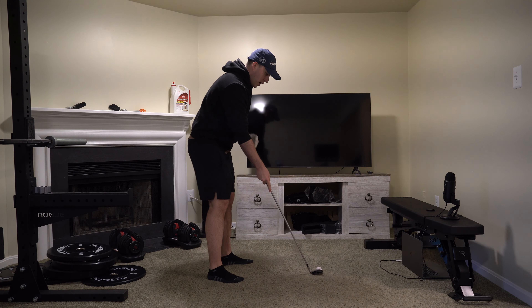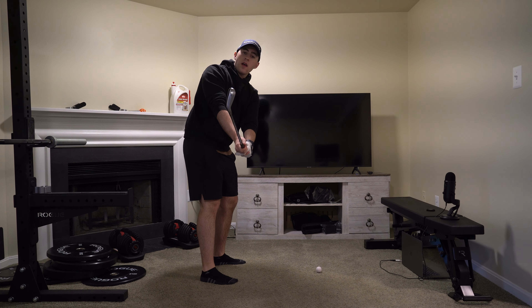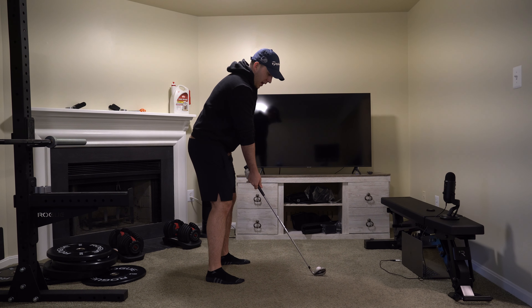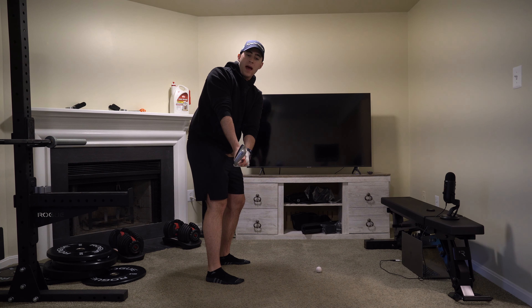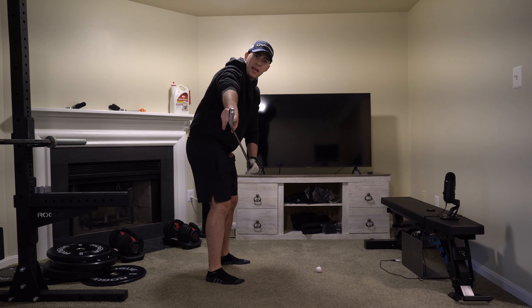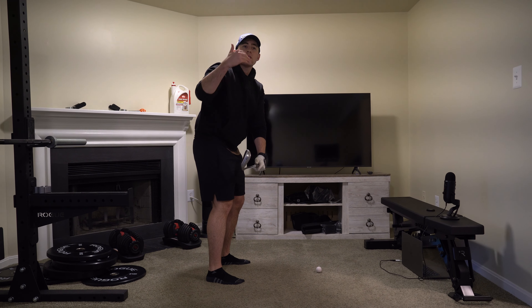So when you do record yourself on the driving range — because that's where I want you to start — I want you to look at two main things: club face and hand position relative to the ball. The first thing is club face. As you take the club back, ideally you're going to see this leading edge match my spine angle. That is going to be called a square face.